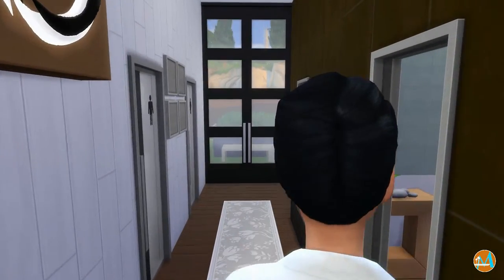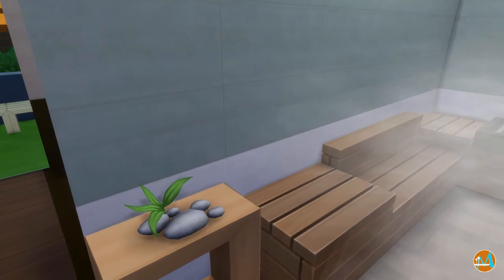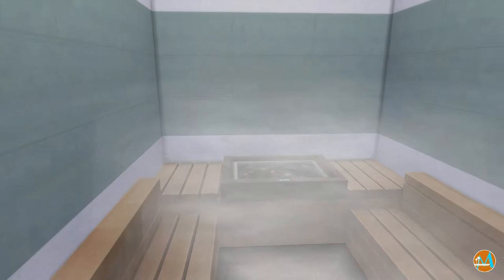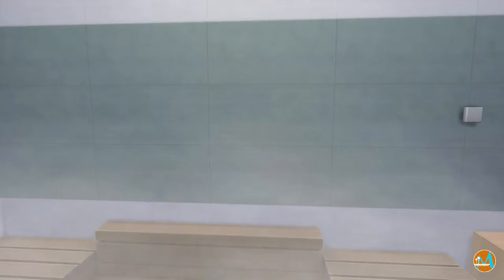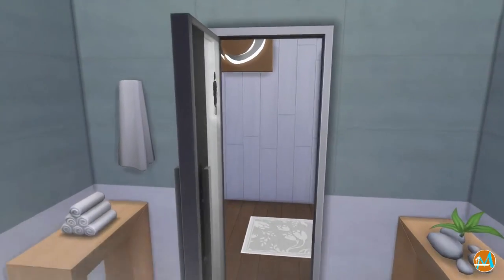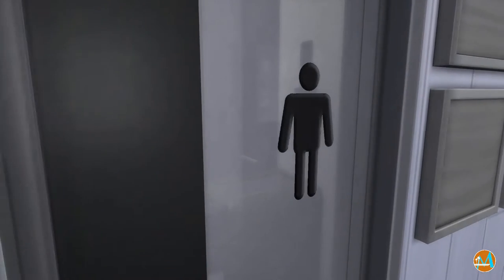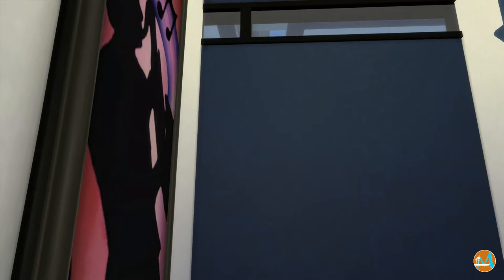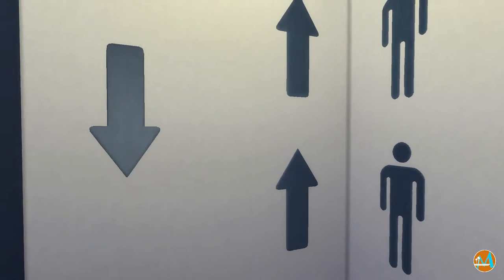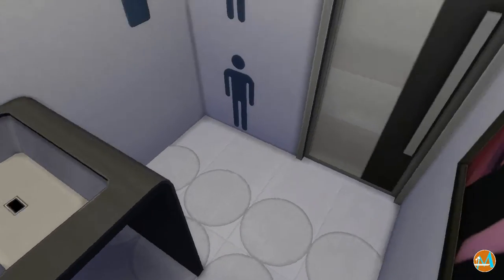We're going to go look into the saunas — I have one for the guys and one for the girls. One thing you'll notice is that the camera's a little jumpy. I did as much as I could to fix my computer so the camera would be steady and not flickering, so if it is flickering and it's bothering you, sorry about that. Here we are in one of the bathrooms — it's the men's room.